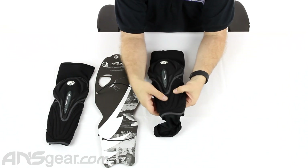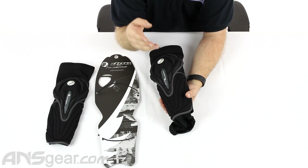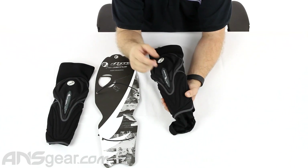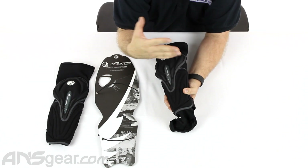That hard plate is covered with a soft foam on the outside. So in a paintball application you'd still get some bounces, but you definitely get the most protection possible — being protected from bruising or anything like that if you get shot there.